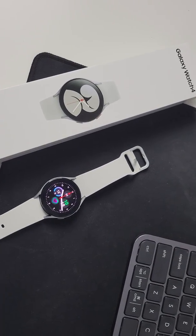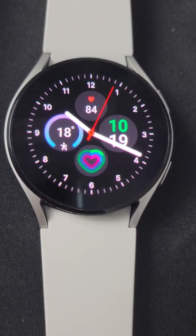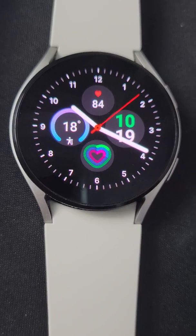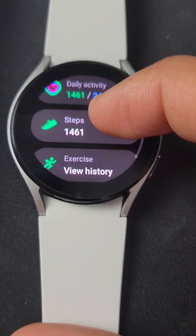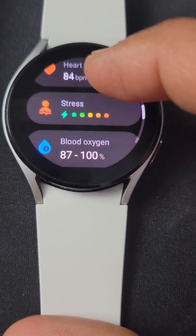Hey guys, just picked up the new Galaxy Watch 4 from Samsung — just released here in Canada, so I thought I'd give you a quick walkthrough. It's best known for its health features, which I love. It's much more robust than an Apple Watch, a lot more data to take in.